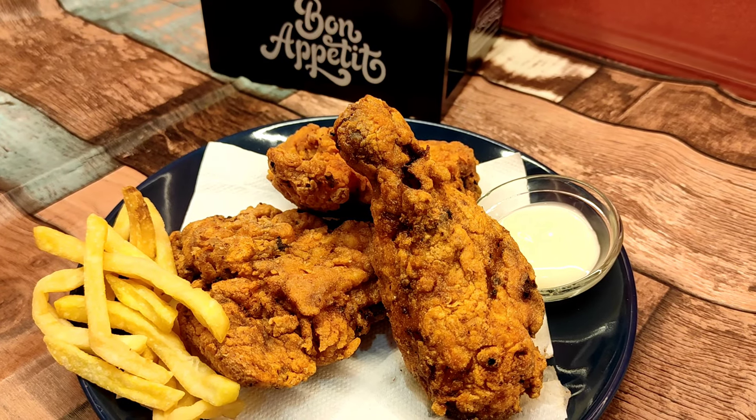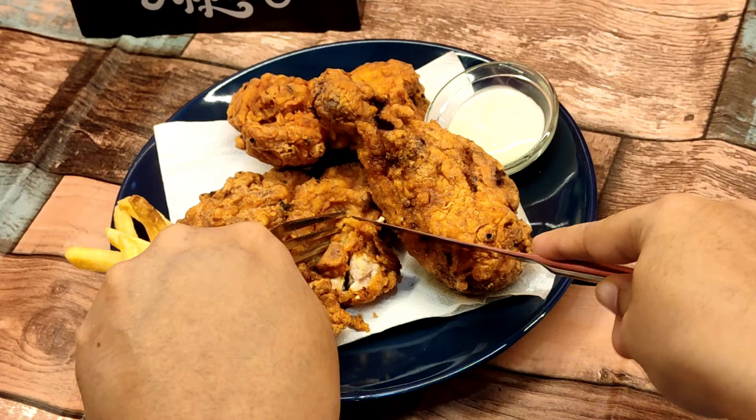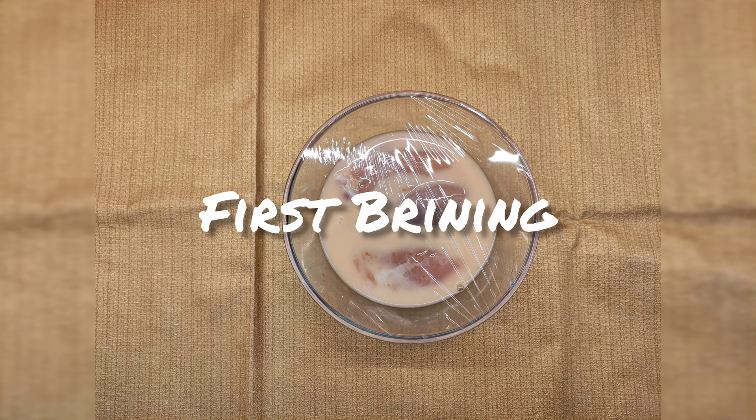Hi guys, welcome back to Gluten Free Guilt Free. After going gluten free I used to miss a lot. This fried chicken recipe I tried multiple times to get that flavorful, spicy, greasy, and crispy crust — and now I've finally cracked the recipe, which is gluten free and dairy free. Do you want to know the secret? Then let's get started.